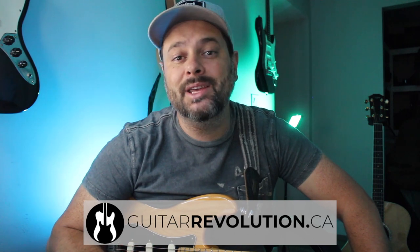Hey friend, how's it going? Thomas Decker here from guitarrevolution.ca, and I'm here because I want to help you become the best guitar player you can ever be. It doesn't matter if you're just starting out or if you already play guitar and you want to get to the next level — this channel is for you.